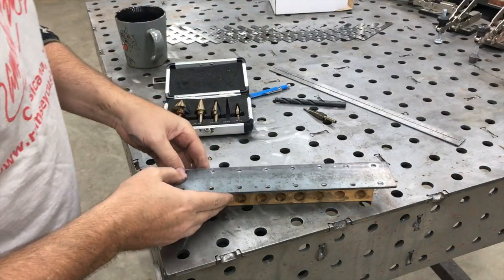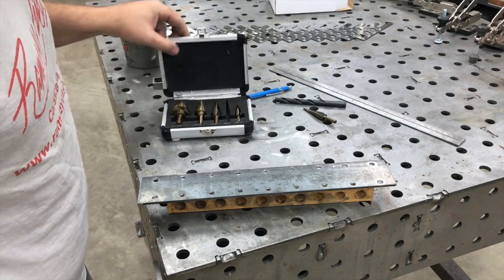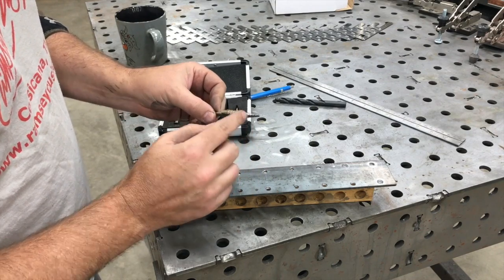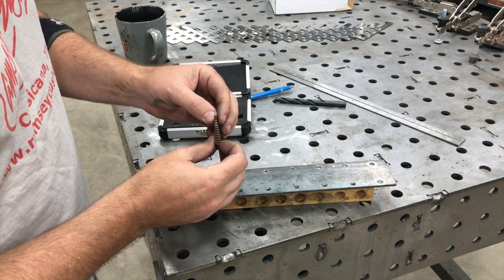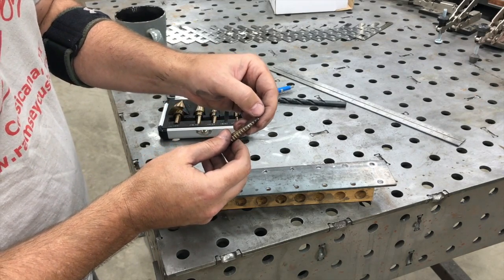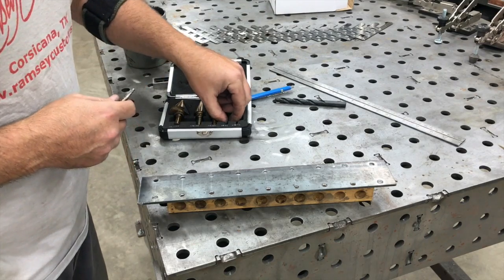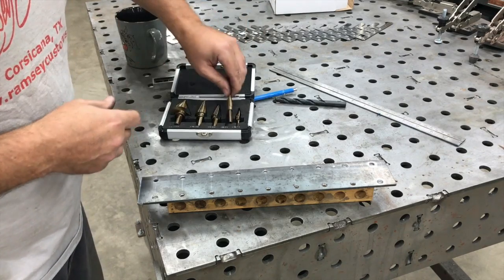We've got our holes laid out — they're nice and even, and they ran great. The step bit we used still looks sharp; it's not overly hot, just took it out of the drill press. You can see some of the coating starts to come off, but that's normal with any kind of drill. The point doesn't look disturbed or bent over at all — it's still got a sharp edge and was cutting just the same right to the end. Fairly pleased with what I see so far given the value of this little set.